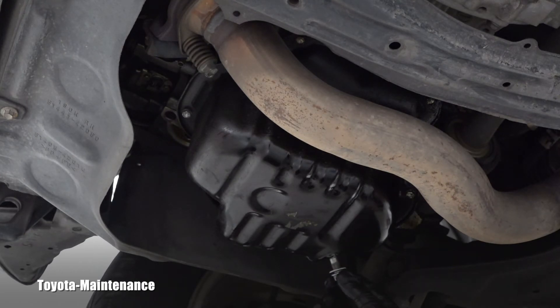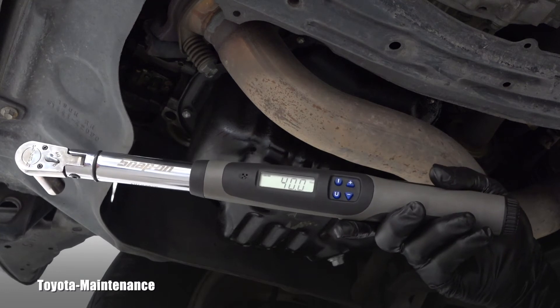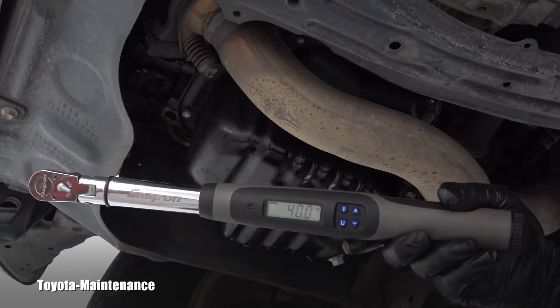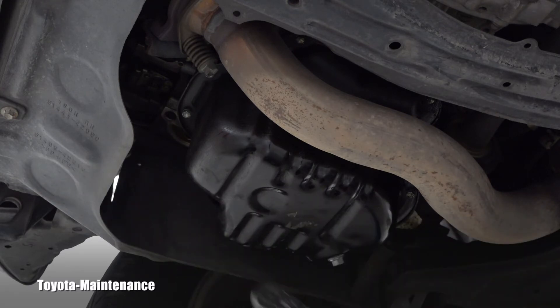Screwing the bolt into the oil pan, it's going in nicely — it was probably that rubber mess slowing it down during removal. I like to do this job perfectly, so I'll use my torque wrench and torque it to 40 Newton-meters.